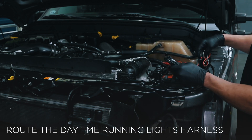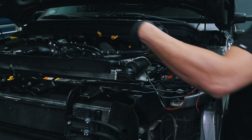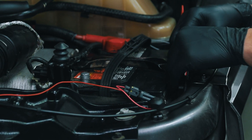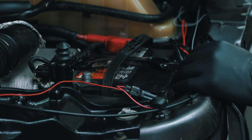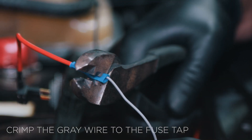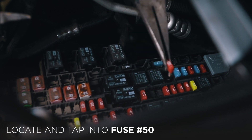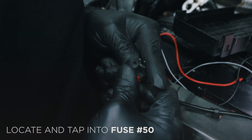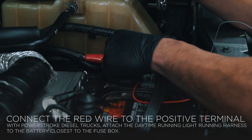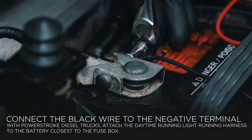Route the daytime running lights harness to the two headlights. Start at the driver's side, which is closest to the truck's battery. Crimp the gray wire from the daytime running lights harness to the fuse tap. Go to the fuse box and tap into fuse number 50. Connect the red wire to the battery positive terminal and the black wire to the battery negative terminal.